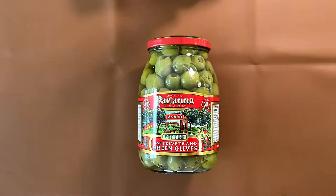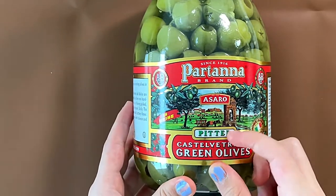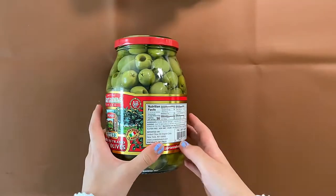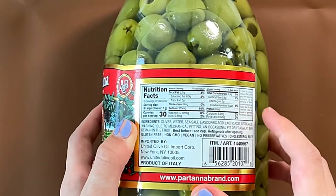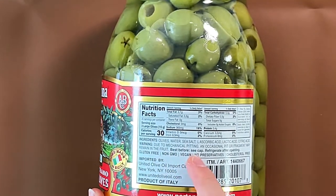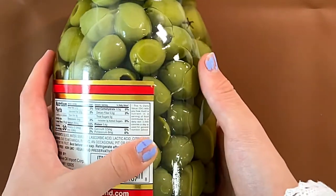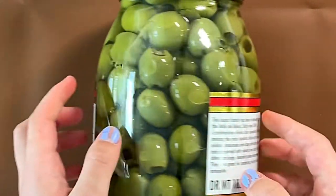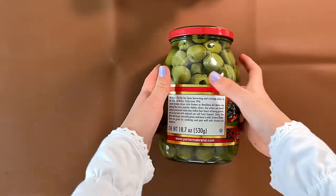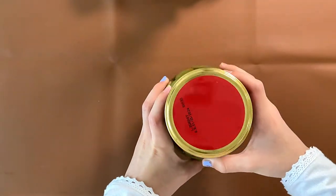Hello, can you review your friends? Today I'll be reviewing, since 1916, Partana brand Azara pitted Castelvatrana green olives in brine. There's nutrition facts and ingredients. It contains — due to mechanical pitting, an occasional pit or fragment may remain in the fruit — so apparently it's not pitted by hand, it's pitted by machines. Reasonable, but it is technology. The description says everything is from Sicily, Italy.